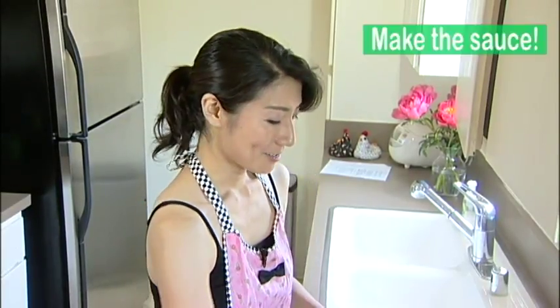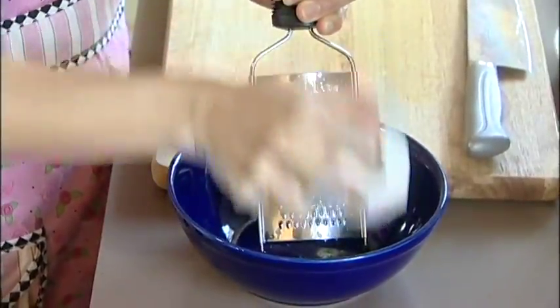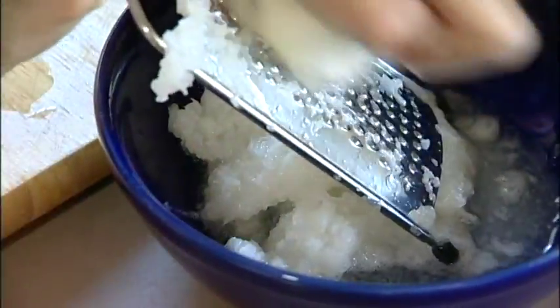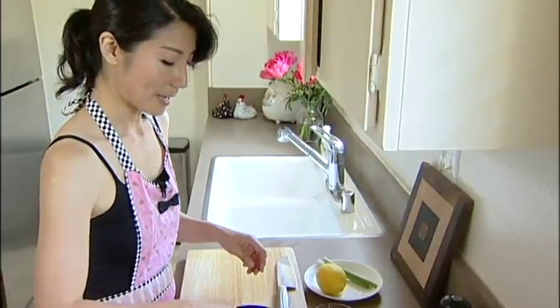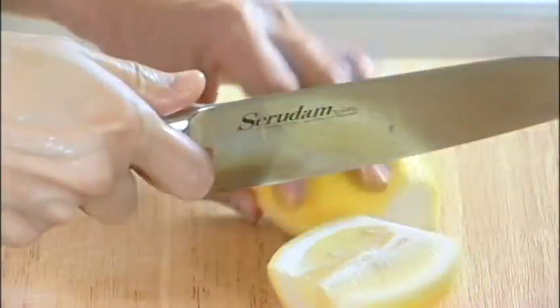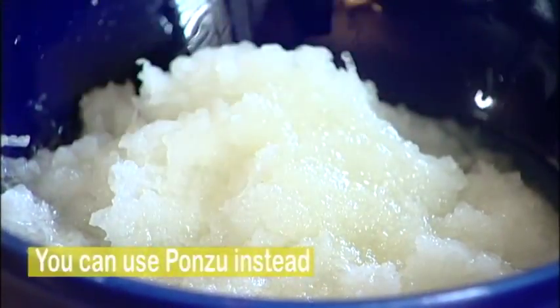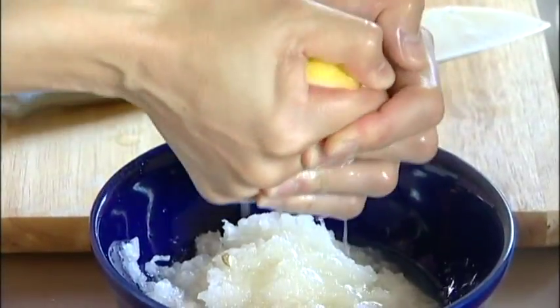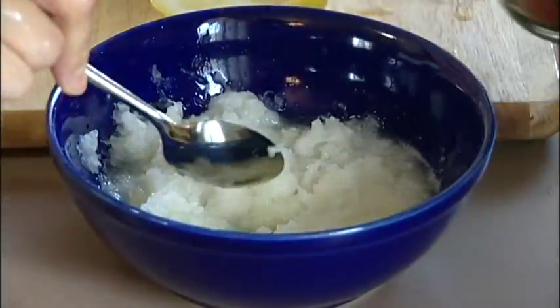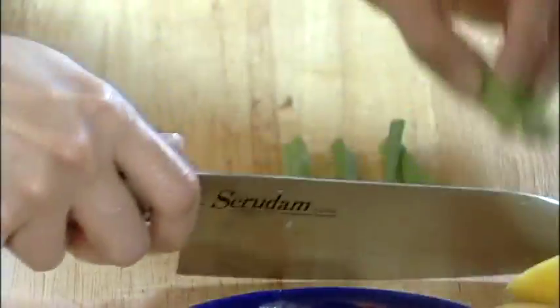While the hamburg steaks are cooking, start making the sauce. First, grate the daikon radish — that's already peeled. It's a good workout too; daikon has a lot of vitamin C! Now cut the lemon and squeeze the juice in. If you have ponzu, you can substitute the lemon and soy sauce with ponzu — that's actually the easier way. Then add the soy sauce and cut the scallions into tiny pieces.